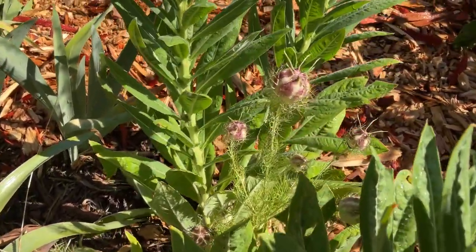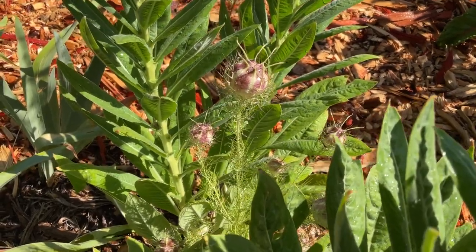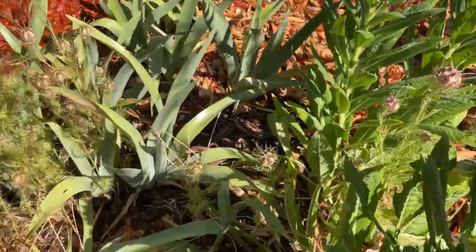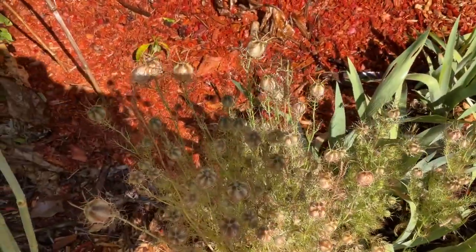I think they're some of the prettiest little plants, and they have blue flowers. The flowers are growing, and these are easy to grow by seed.